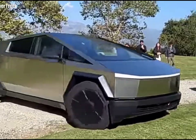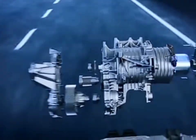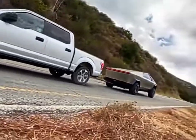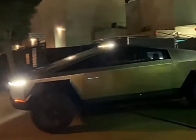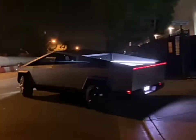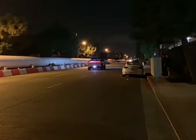Let's get into the numbers that make the Cybertruck a beast on wheels. The tri-motor configuration delivers a jaw-dropping 800 horsepower, with a torque figure of around 1,000 pound-feet. This propels the Cybertruck from 0 to 60 miles per hour in a mere 2.9 seconds.